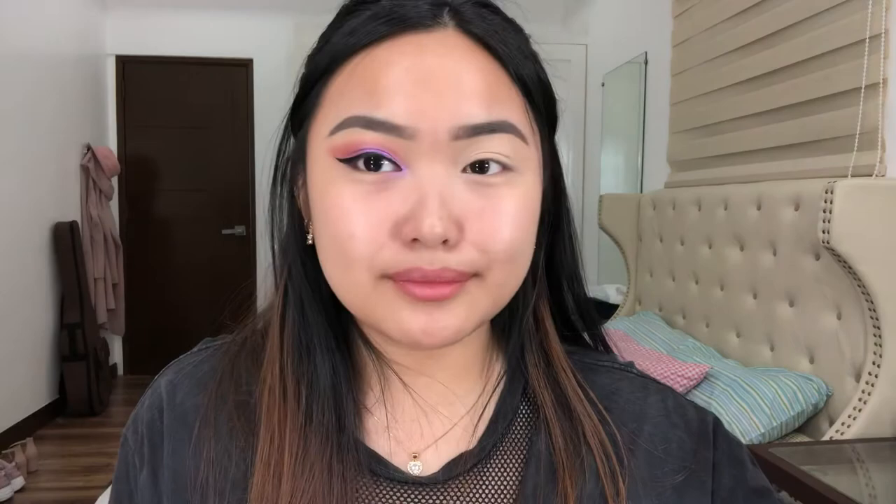Una natin yung shade na kinuha, and then dito sa baba. BRB, gagawin ko lang isang mata. So eto na yung eye makeup natin ngayon. Nilagyan ko siya ng parang cat eye dito — ang hirap nilagyan dito kasi hindi naman talaga ganun yung mata ko.